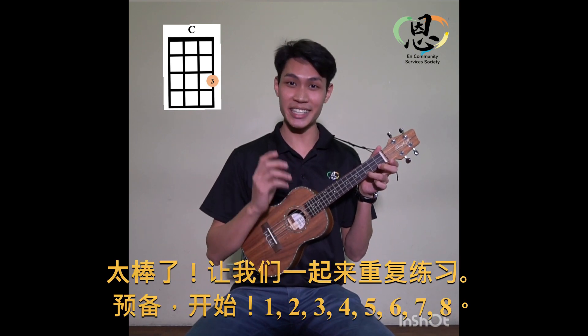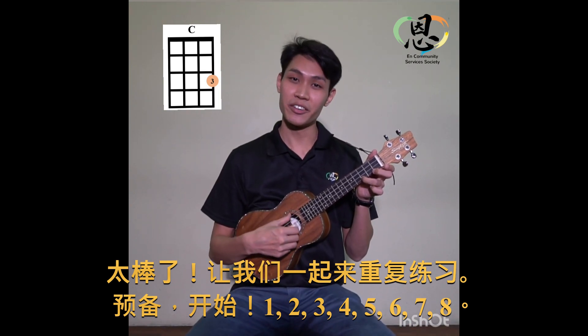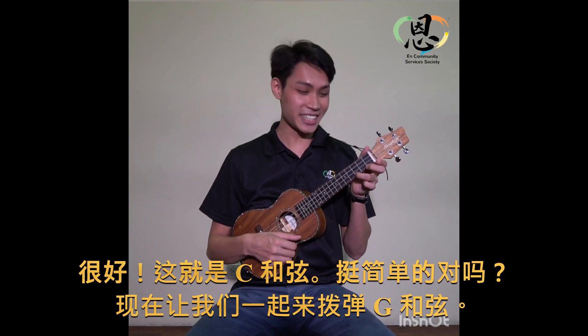Now let's try that again together. Ready? Go! One, two, three, four, five, six, seven, eight. Very good! That's the C chord.